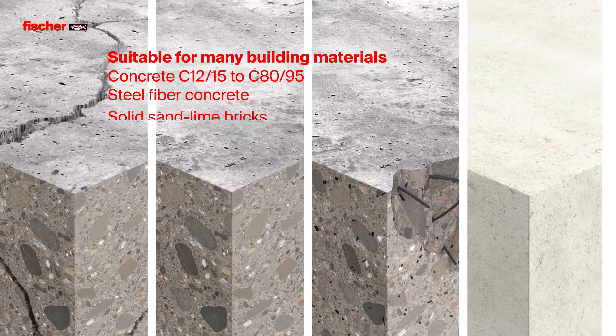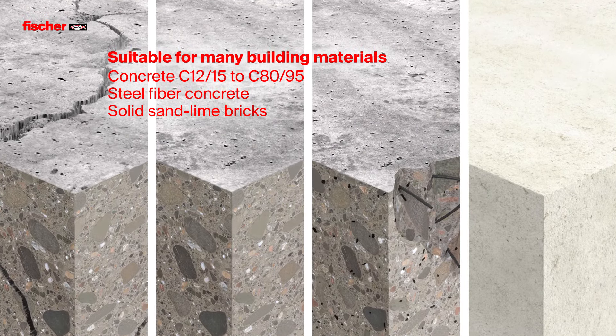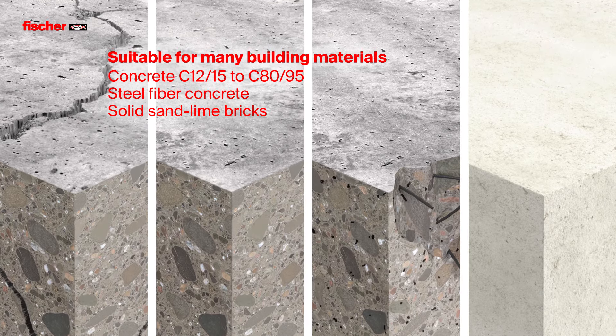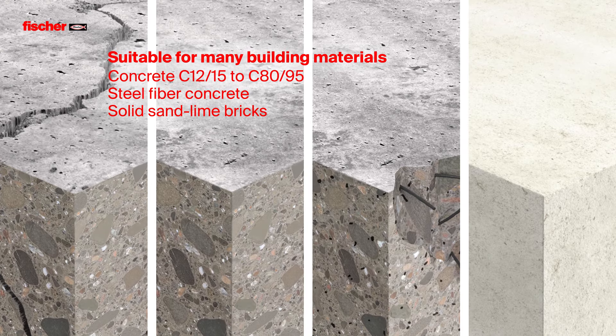The FAZ2 Plus offers a wide range of applications. It's suitable for concrete classes C12/15 to C50/60, steel fibre concrete and solid sandlime bricks.